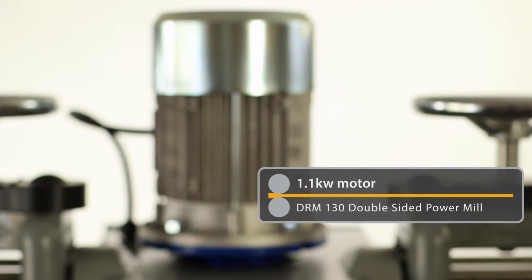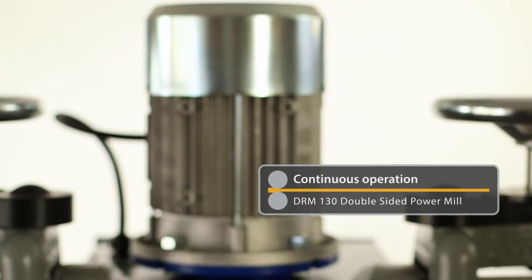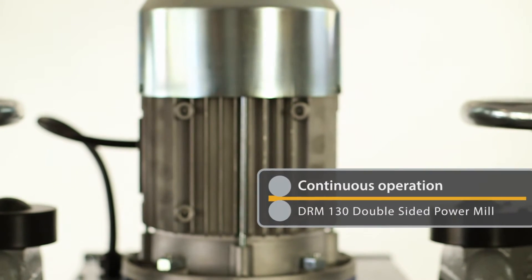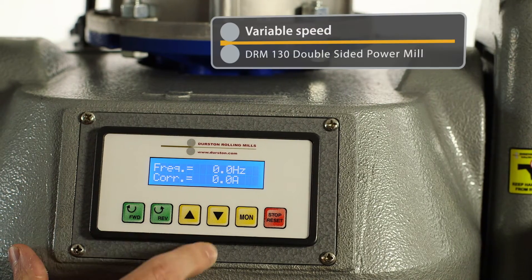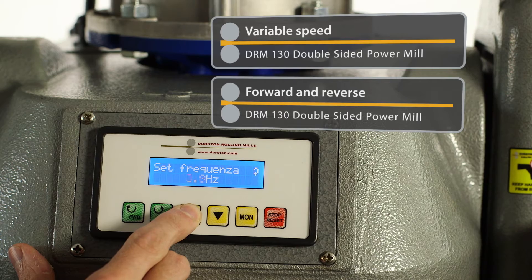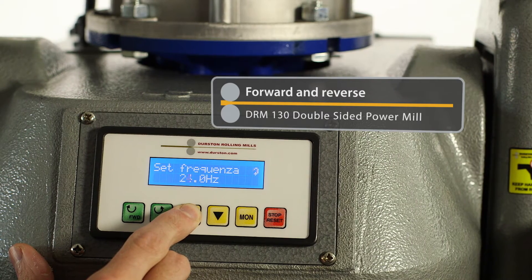The 1.1 kilowatt motor is powerful enough for continuous operation, which is why Durston's mills have such a long working life. This versatile package has variable speed with forward and reverse, and a highly efficient, near-silent operation.